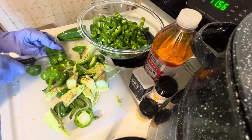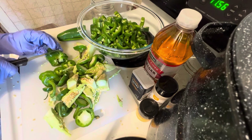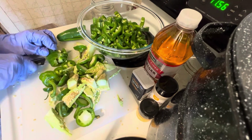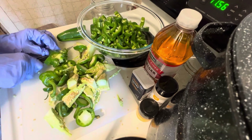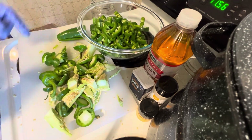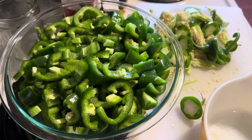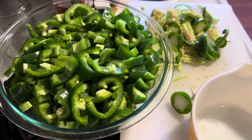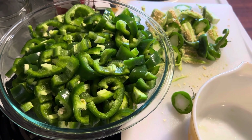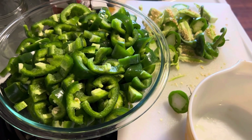Be careful that you don't slice your glove into your jalapeño peppers — nobody's going to want to eat that. So make sure if you do clip it, you get it out. Now we have our three pounds of jalapeños cut up. I'll set those aside and go ahead and start on the brine.